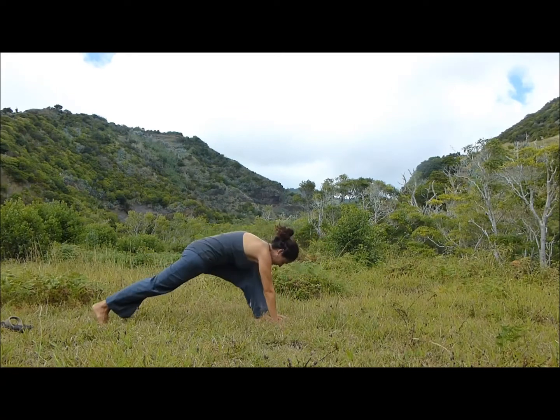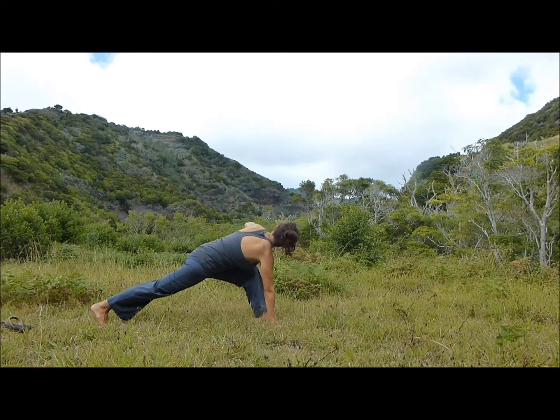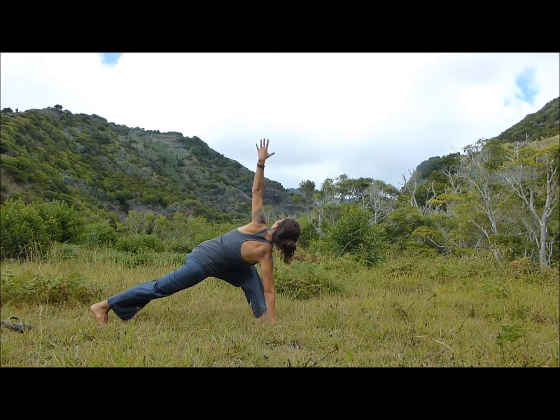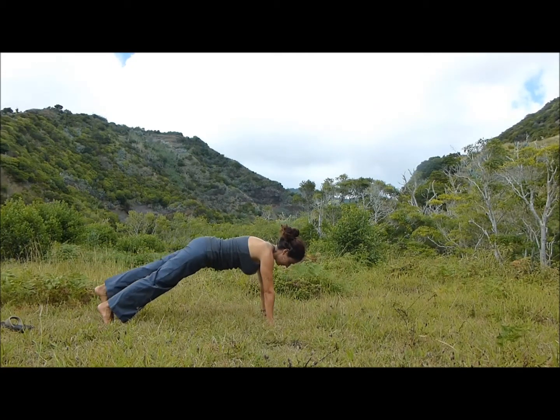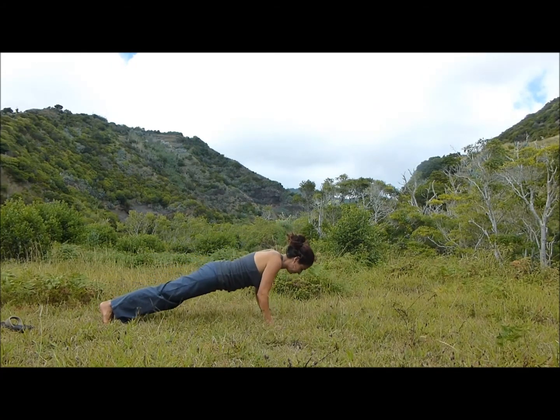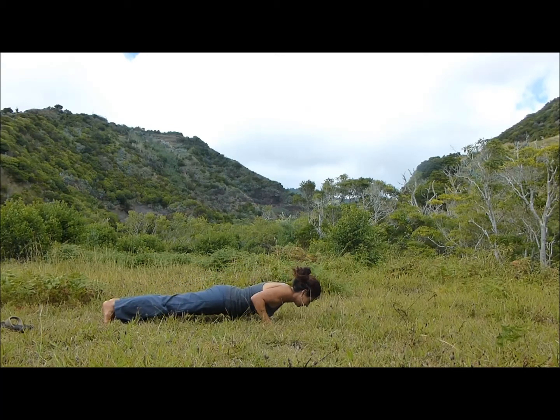Exhale, bend your knees, step your right leg back. Inhale, left arm stretches up, stack the shoulders. Exhale, slowly lower the left hand down. Inhale, plank. Exhale, Chaturanga.